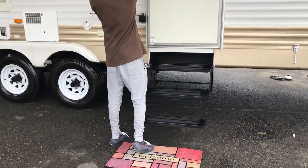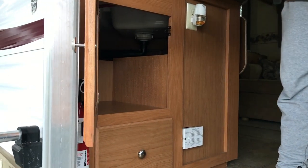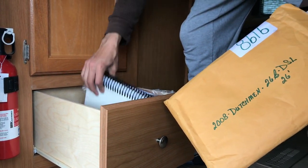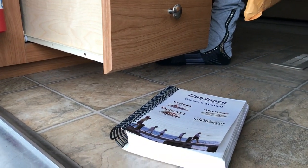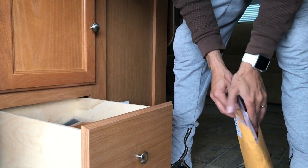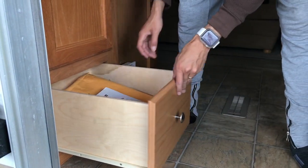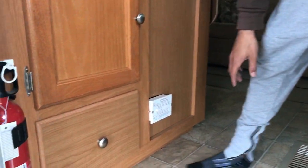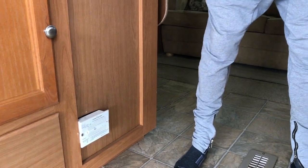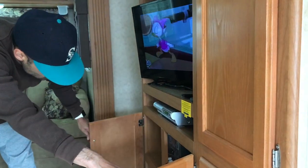Let's head inside. As you can see here, there's plenty of space for your storage needs. In here we've got the manuals and stuff for the RV — a full owner's manual, manuals for the refrigerator and microwave, a couple of spare parts, and some fuses. All that will be included. Here's your fire extinguisher and the carbon monoxide gas detector. Over here we've got your fuse box. Some more storage unit space and more storage in here.